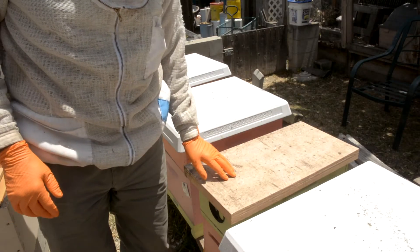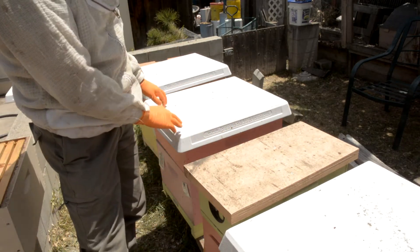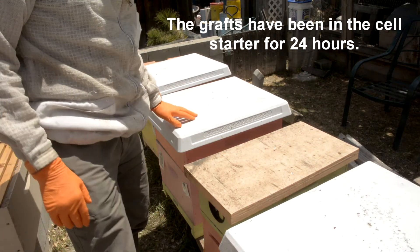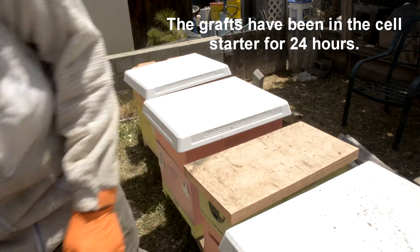I've got my grafting frame in here. What I'm going to do is move these bees back into the original box, put them into a deep on top here, and that'll be my self-finisher. We'll go over that real quick.